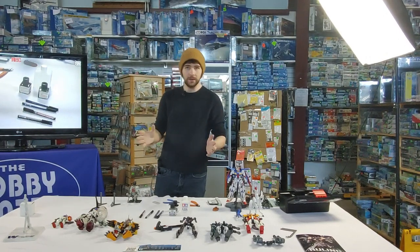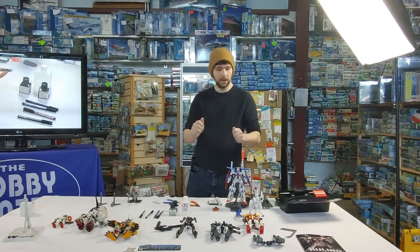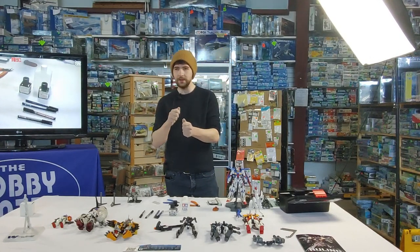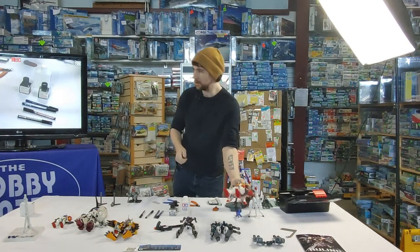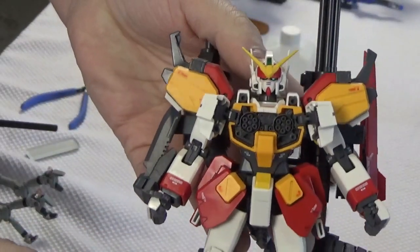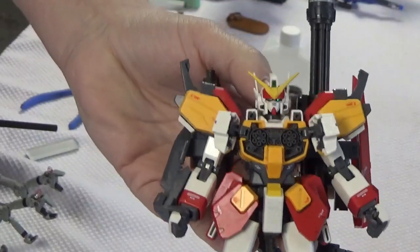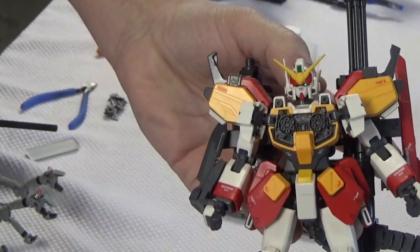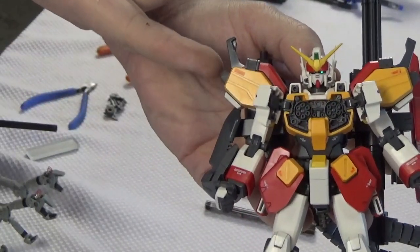Once I'm done panel lining and I've cleaned up all the little spots, I like to move on to decals. Most kits come with stickers out of the box. I don't personally like the look of stickers — I find they're hard to apply. As soon as you touch a sticker it's a little bit crooked, you're peeling it off, it curls. It's hard to apply properly and doesn't get the cleanest look. You can kind of see the outline of the sticker on the shoulder here — they're kind of thick.